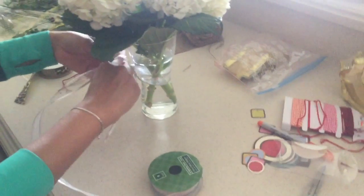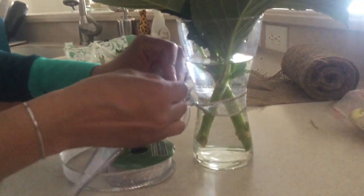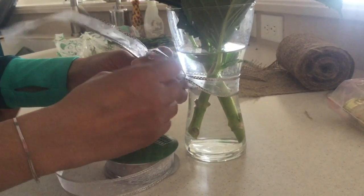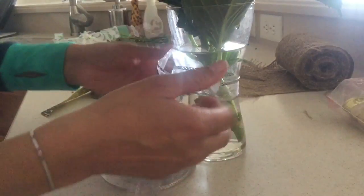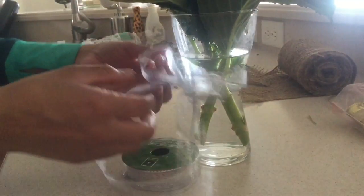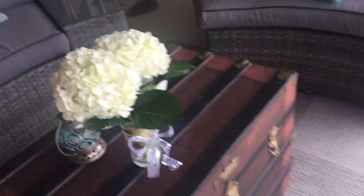The ribbon can always be changed out based on the season, your mood, or what you have laying around — or if it gets wet or spoiled over time. I made a simple bow, but I ended up changing my mind and used another ribbon as well. Here's the finished product — I thought it looked cute.